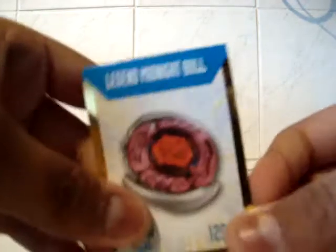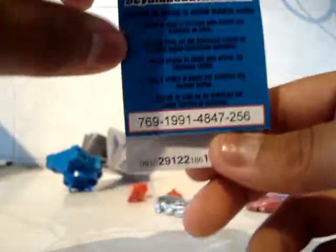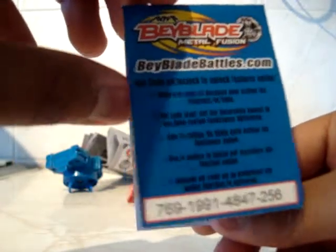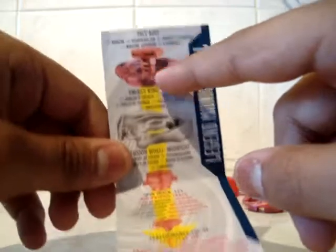Here we have the online code, as you can see here. You can try and use it if you want — I've already used it, so haha. Here we have all the parts again: face bolt, energy ring, fusion wheel, spin track, and performance tip.